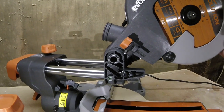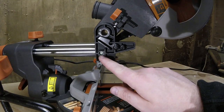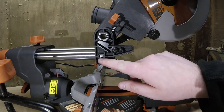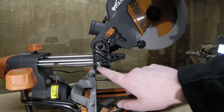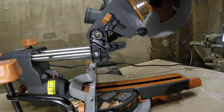Then you get the main body of the saw and slide it onto the end of the bars until these two little lock pieces pop out and engage in the hole. There's also one on the other side, so you just make sure you can see the hole of that little lock piece, and you know the top is on the saw properly.